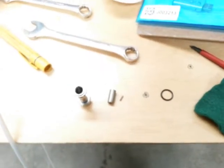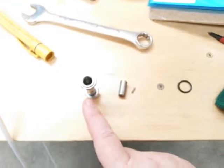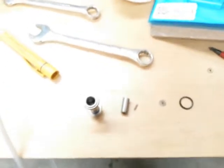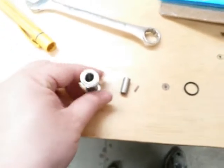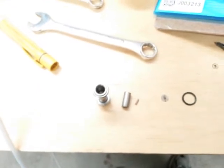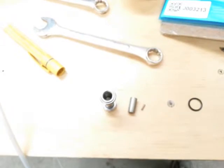You'll see the parts: the stem, the poppet, the spring, the little copper washer, and the O-ring. It's important to make sure you only have one copper disc in there — sometimes if you don't blow the original one out when you repair it, you end up with two. We've now cleaned out the inside with a bit of Scotch-Brite, given it a blow out with compressed air, and we're ready to reassemble the solenoid valve.